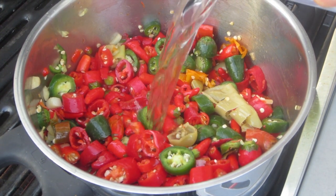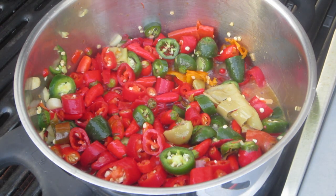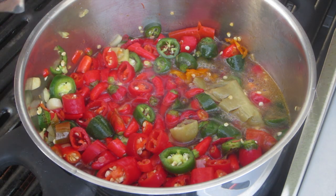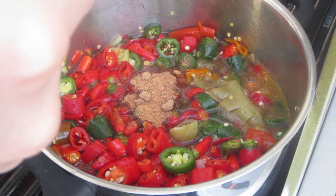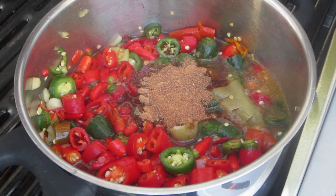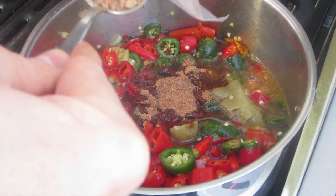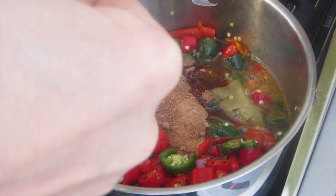And then we're gonna add our other ingredients: 360 ml of water, 180 ml of rice vinegar, 6 tablespoons of palm sugar and around 5 teaspoons of salt. And that's it.